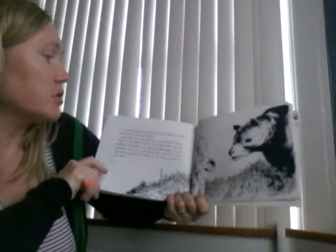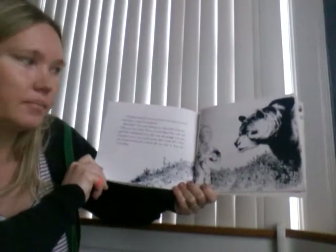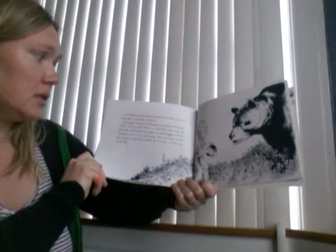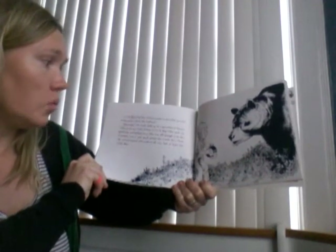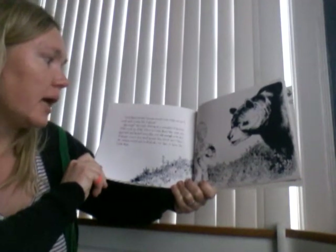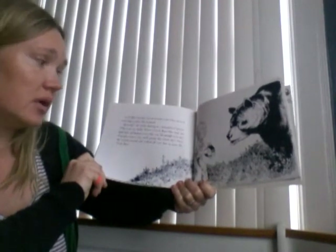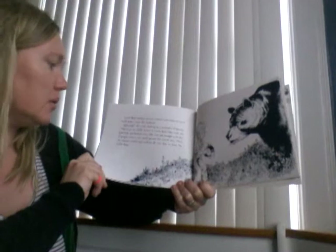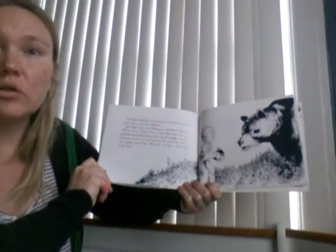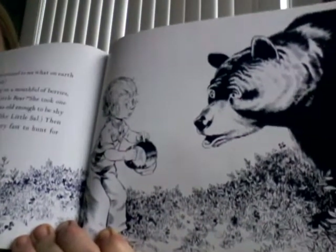Little Bear's mother turned around to see what on earth could make a noise like ka-plunk. "Grrf!" she cried, choking on a mouthful of berries. "This is not my child! Where is Little Bear?" She took one good look and backed away. She was old enough to be shy of people, even a very small person like Little Sal. Then she turned around and walked off very fast to hunt for Little Bear. I want to show you the look on the bear's face — oh no!